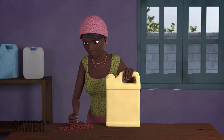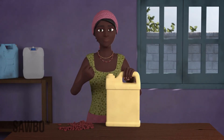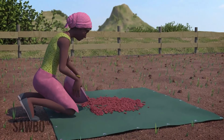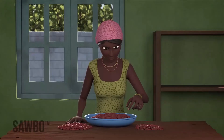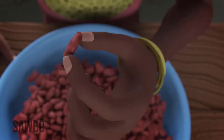Before you store your beans in airtight jerrycans, you need to do the following. First, dry the beans well in the sun on a tarpaulin or dark sheet of plastic to make sure that they have a low moisture content. After that, sort the beans carefully, removing the ones that are already damaged.